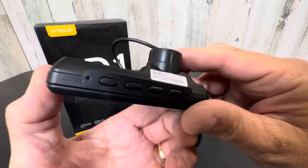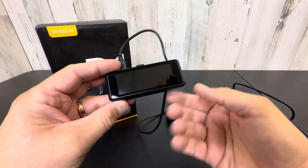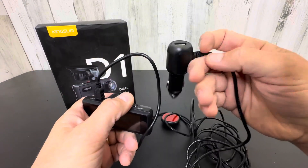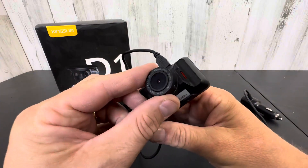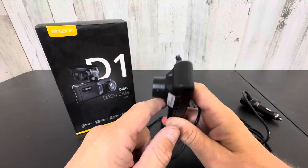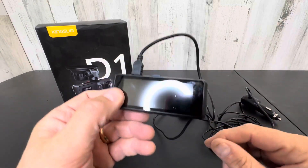It has your micro SD card slot right there and all your menu buttons on the bottom, which are nice because while you're driving you can actually adjust those and see on the screen. This thing is really sweet — everything you need for filming you in the cabin and what's out front.